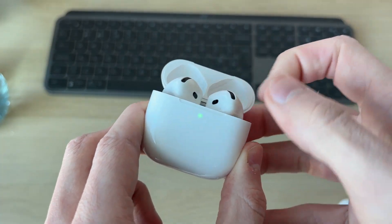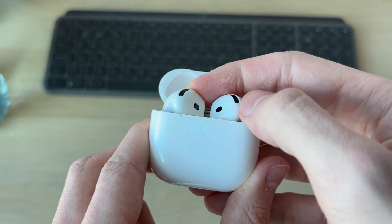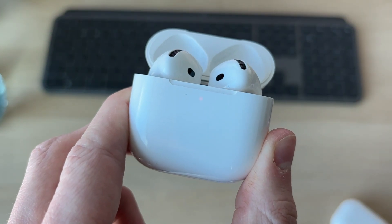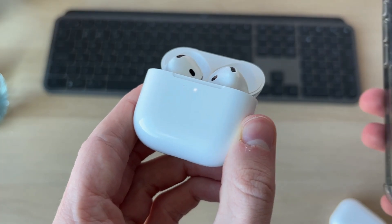If your AirPods have no button, then double tap on the light on the front with the case open. It will start flashing white. Double tap again, and then again it will start glowing orange and beeping. They're now glowing white, which means they're finished.